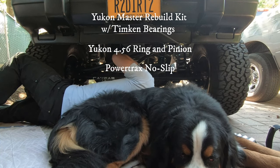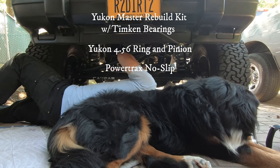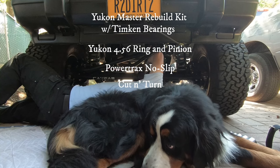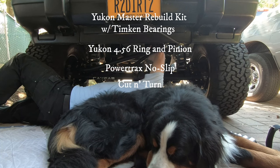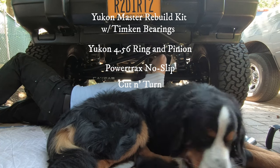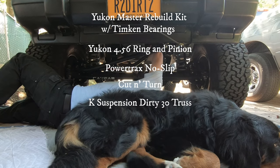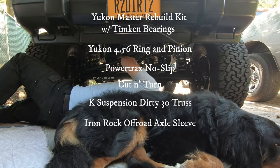We'll also install a Powertrax no-slip lunchbox-style automatic locker in the front diff, do a cut-and-turn mod to the axle housing — cutting off both ends and rotating them to correct the caster angle — and install an axle truss and axle sleeve to add strength to this Dana 30.